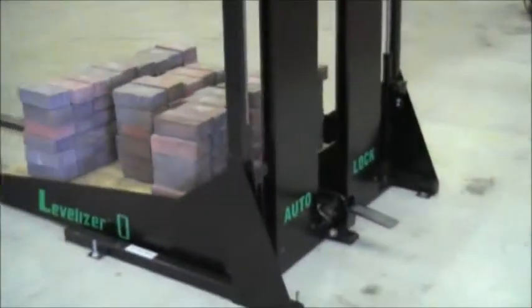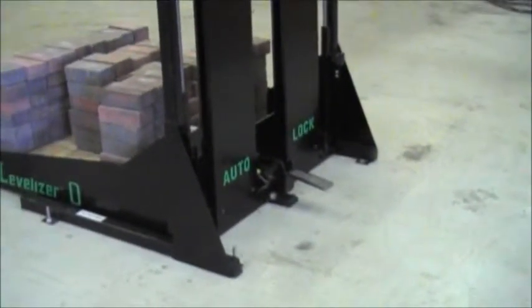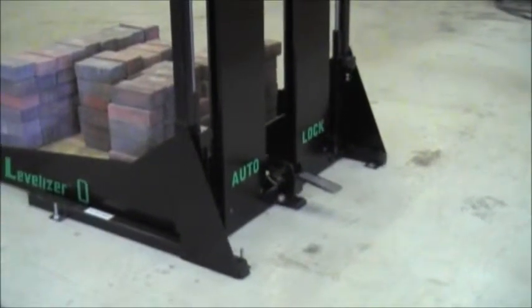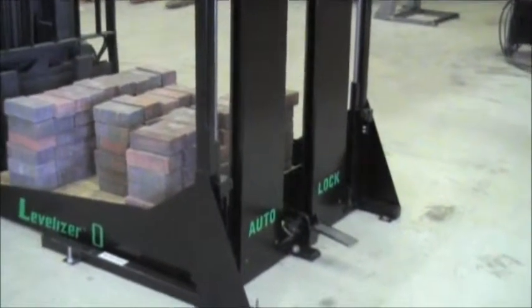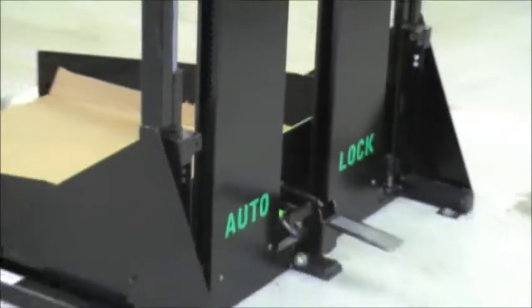The auto-lock is located on the back of the machine. As we remove the load, you will see that the unit does not come up off the floor. The operator is removing the load, and as he removes it, the auto-lock keeps the table in place.